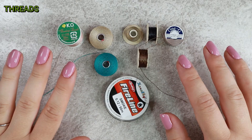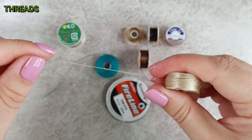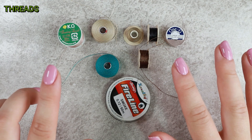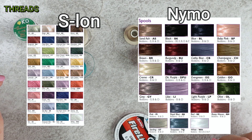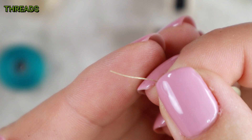I definitely recommend using special threads for working with beads. The threads are mostly nylon and very strong. Don't try to break them like a regular sewing thread, because the threads are so strong that they could cut you. I have here such typical examples which in my opinion are well available and often used. For beginners I recommend Nymo or Eslon. The advantage is that they are cheap and easy to find. They come in many colors and several thicknesses. Nymo has a rather round diameter, while Eslon is rather flat. Nymo frays a little bit more and Eslon twists more when working with it.